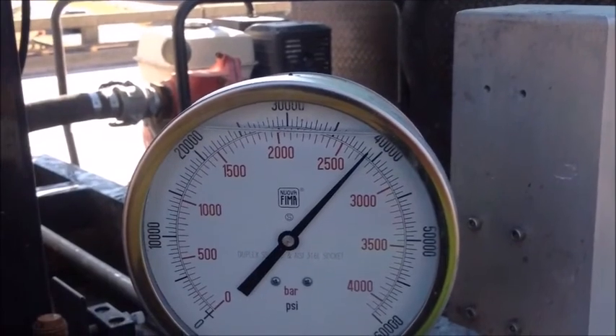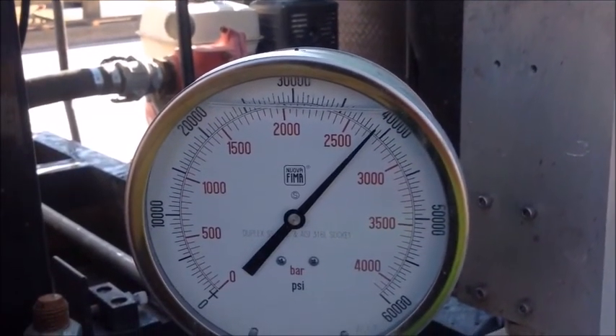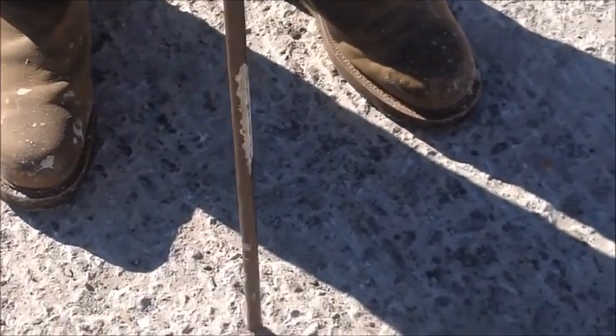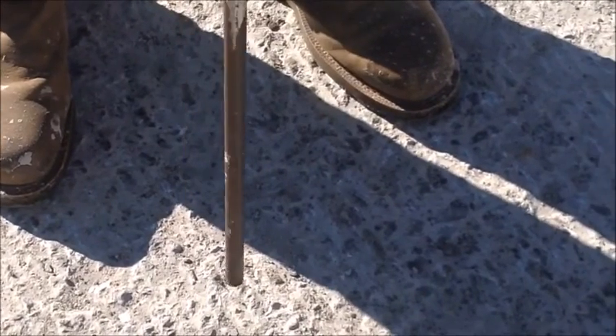The gauge pressure setting for this hydro machine is now established and documented. The second trial area represents the delaminated concrete determined by sounding operation.